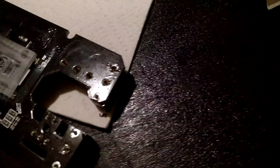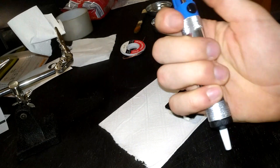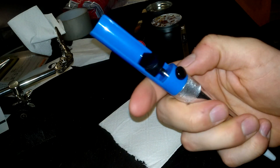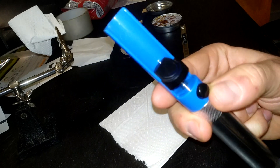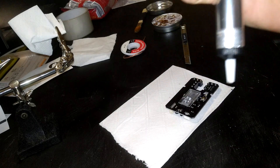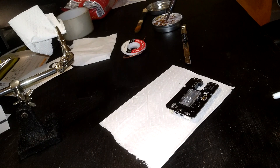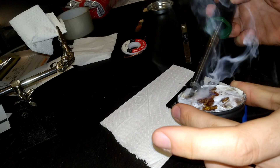I removed most of it already using this kind of a tool, which is a suction tool. You press it, creating a potential for suction, and then if you press the button here it will actually suck something up from over here. And what we are sucking up, or at least trying to, is the solder from around the pins.